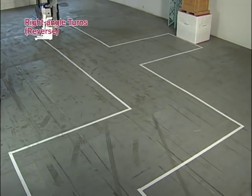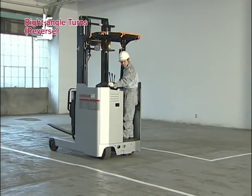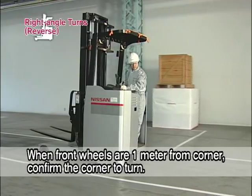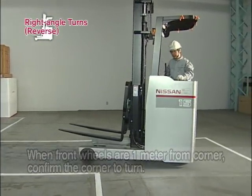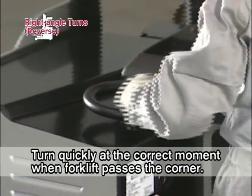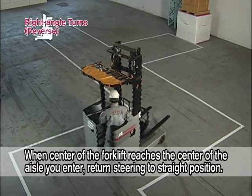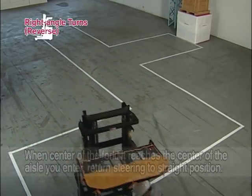Next, right angle turns in reverse. Drive the forklift backward down the center of the aisle. When the front wheels are about one meter from the corner, confirm the corner to turn. Turn quickly when the front wheels pass the corner. When the middle section of the forklift arrives at the center of the aisle you're entering, return the steering wheel quickly to the straight position.